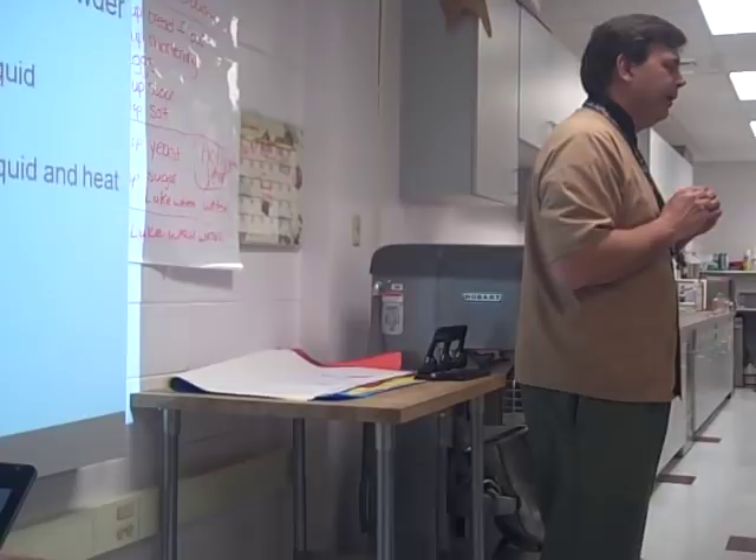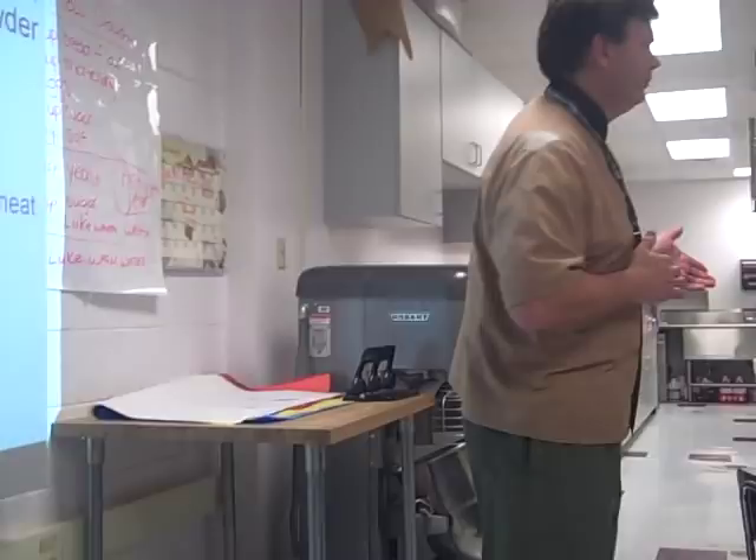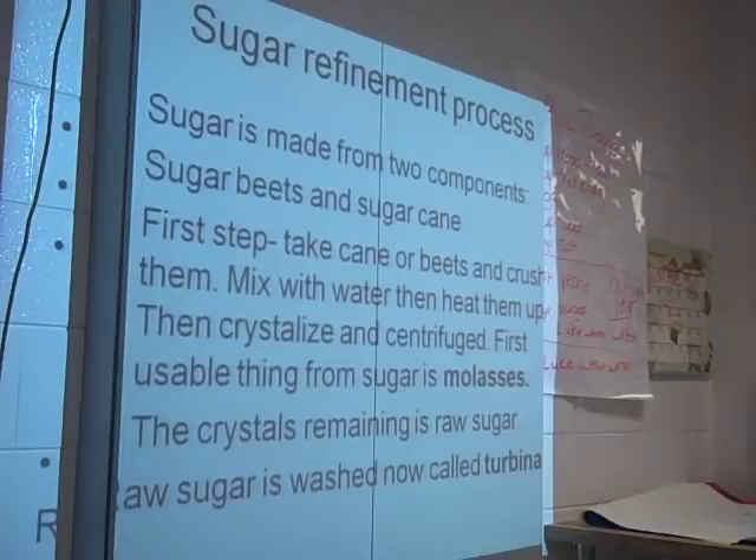Double-acting baking powder, though, has that second gear. You can leave the biscuits sitting out for a little while and then put them in the oven. So if you're going to leave your biscuits sitting out, make sure you use double-acting baking powder.